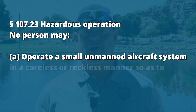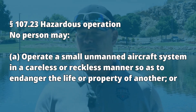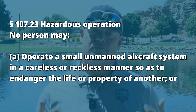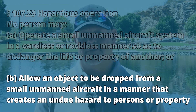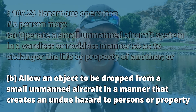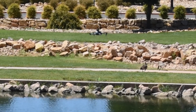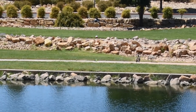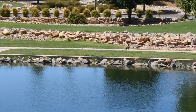In addition, Part 107.23, titled Hazardous Operation, states no person may: A, operate a small unmanned aircraft system in a careless or reckless manner so as to endanger the life or property of another; or B, allow an object to be dropped from a small unmanned aircraft in a manner that creates an undue hazard to persons or property. This part applies if you have something like a fish bait dropper attached that is intended to drop items — it has to be done in a manner that does not create an undue hazard to persons or property.